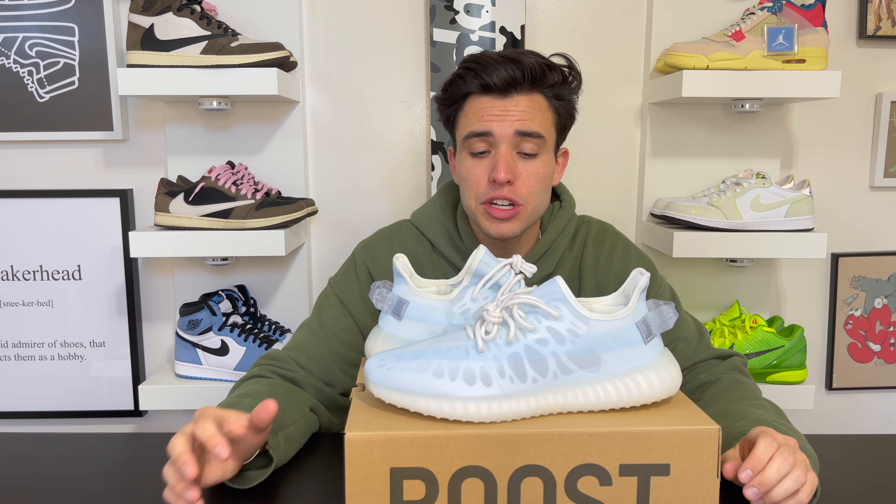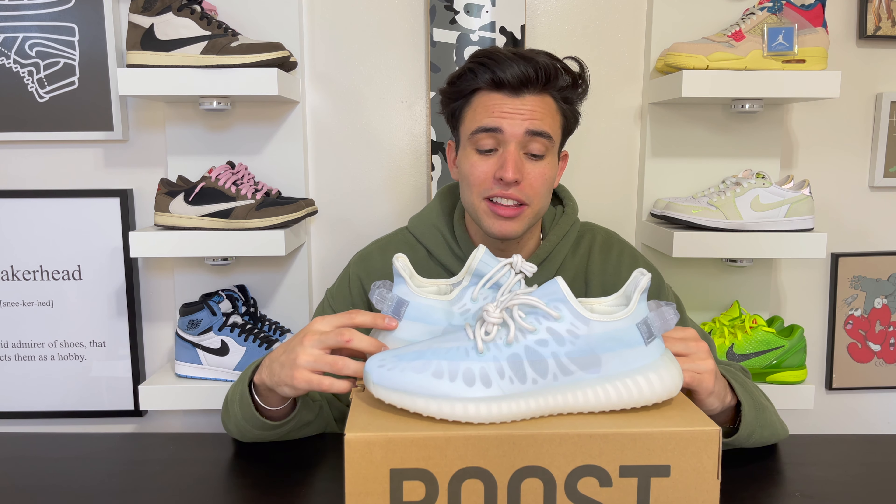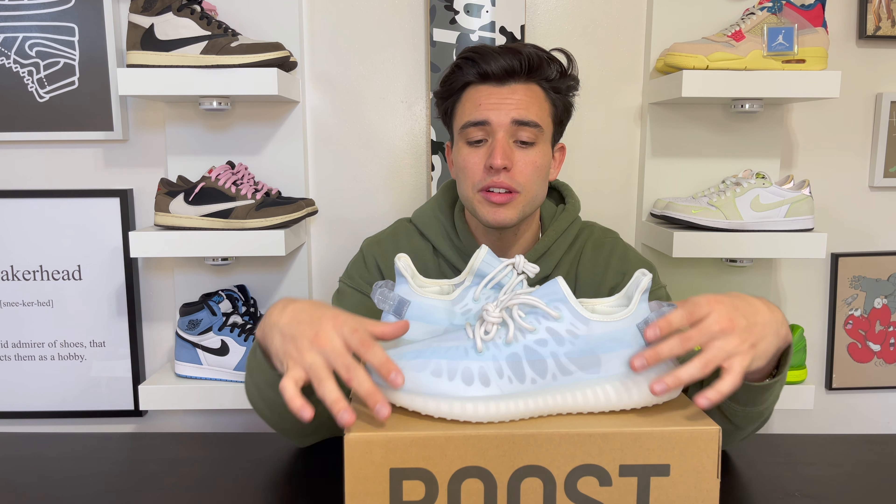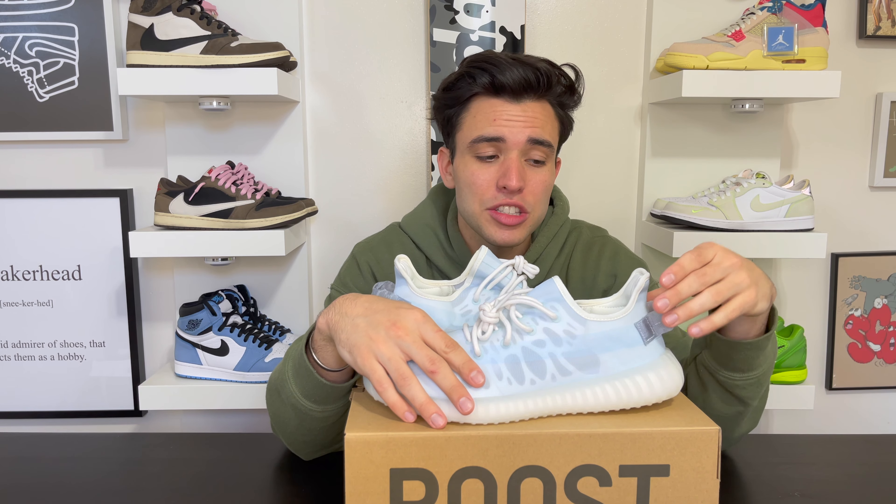Quick resale guide: I've seen so many bulk buyers and store owners trying to buy up literally every pair of these, primarily focusing on base sizes and bigger sizes above 11 and a half. When a shoe comes out and you see bulk buyers wanting every pair, it usually means it's going to do good as a hold. Yeezys typically come out at retail high and don't go for a ton unless it's a terrible release or a super fire shoe like a 450.